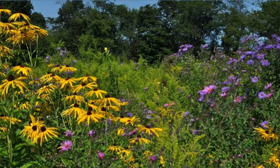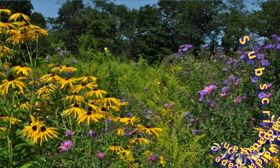We hope you enjoyed this video. Please subscribe to the Gardens for Wildlife channel. You can also visit our website and blog at www.CampbellLandscape.com.